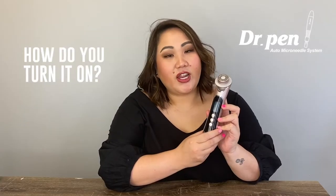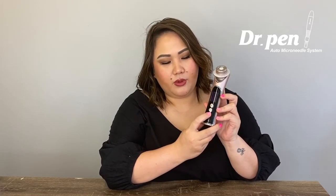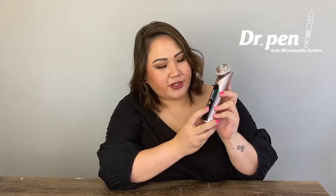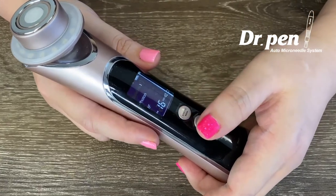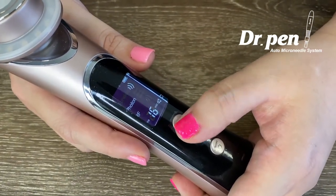To turn on and off this device, just hold this on/off button here. Hold it for three seconds until you hear the beep sound. For the features, just press this mode button in the middle here. You can choose the vibration mode, and for the intensity, just press this button — strong or weak.